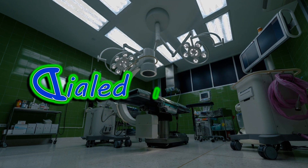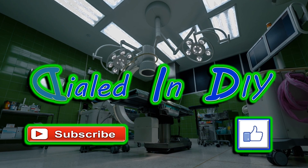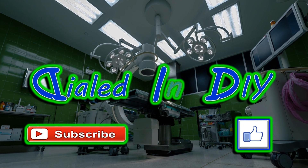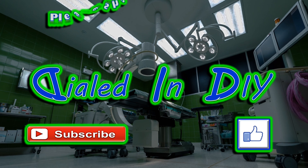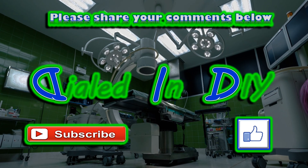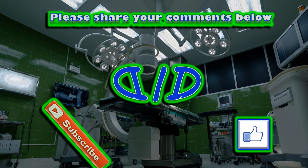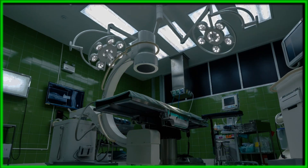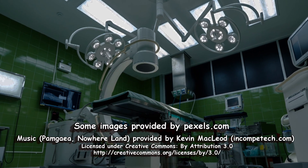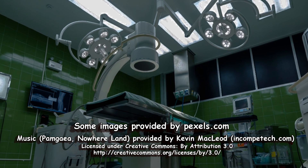I want to thank you so much for taking time out of your day to take a deep breath, stop by Dialed In DIY, and stick through my video. Hope you enjoyed it or got a little something out of it, and if you did please let me know by clicking that thumbs up below. I'd also really appreciate it if you would subscribe to my channel, ring that bell so you get notifications for future projects, and please make sure to check out the playlists because there's a lot of different types of DIY projects out there. As always, please remember to come on back in the future because there will be plenty more Dialed In DIY to come.